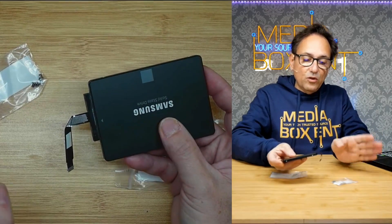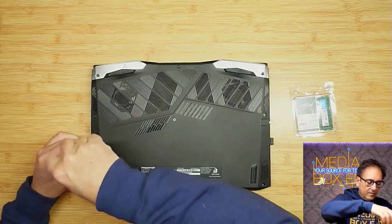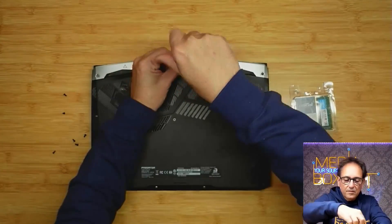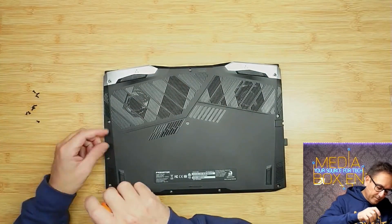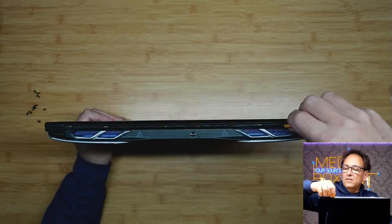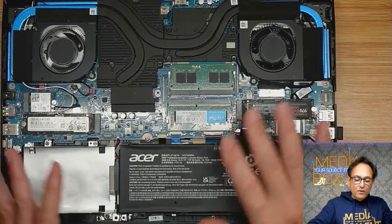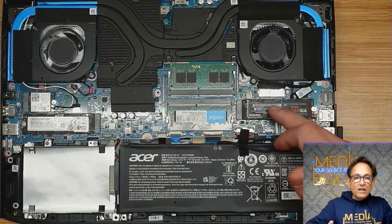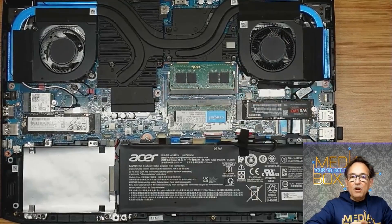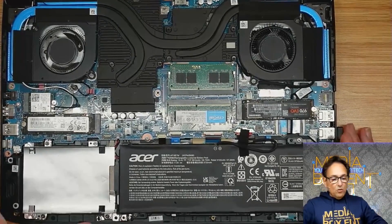That adapter is included with the package of your Acer Helios 300. Now let's open the laptop. We've got the Acer Helios 300 open and you can now see the whole motherboard. This is the original drive — half a terabyte. We also added another terabyte drive. The memory originally comes with 16 gigabytes, two 8-gigabyte DDR4 modules, and we upgraded to 32 gigabytes.